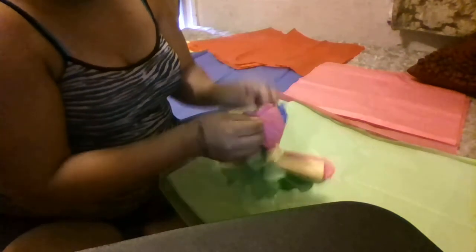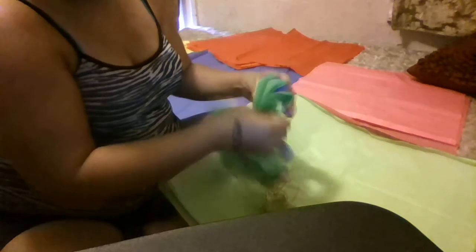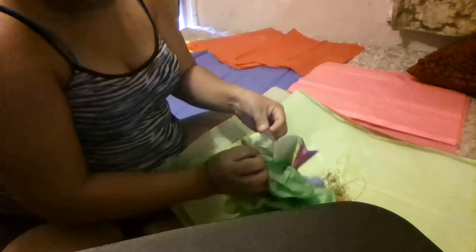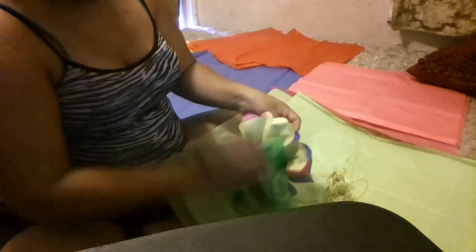So y'all can see it's not hard — if I could do it, y'all can do it. I was pretty much just looking at how to do everything else that they do, but like I said, it is scraps from other stuff. I didn't want to just throw it away, so I figured I'd make a little flower out of scrap so I don't end up throwing this tissue away.